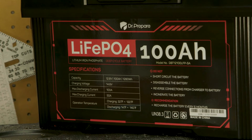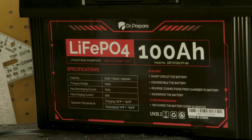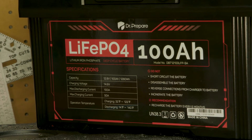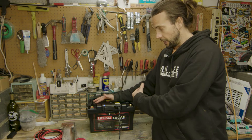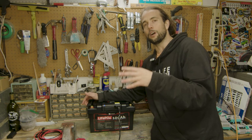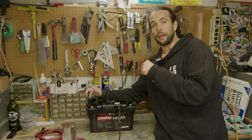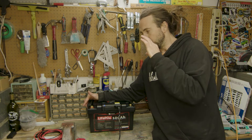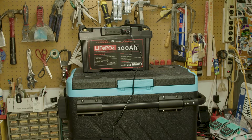It's actually made by Renogy. It's a great battery. A few more specs: it has a temperature cutoff, so once it gets too cold — right around 32 degrees — you can no longer charge the battery. I've watched some videos of people testing the BMS in this system and it all works as advertised: 100 amp discharge rate and a charging current of 50 amps.